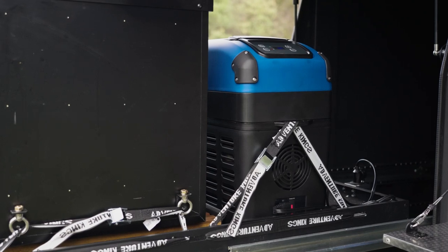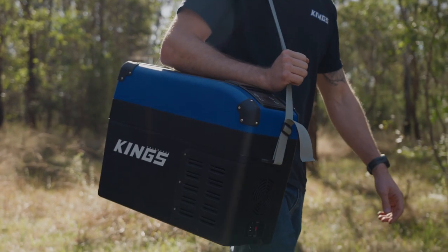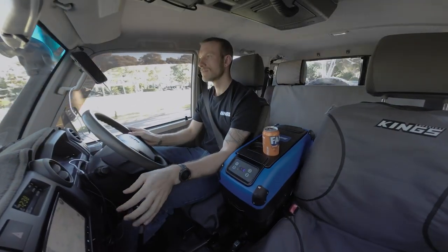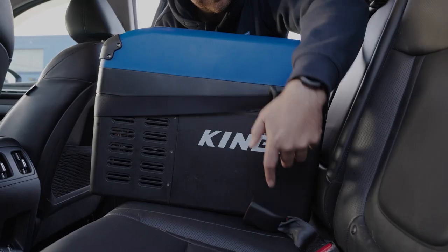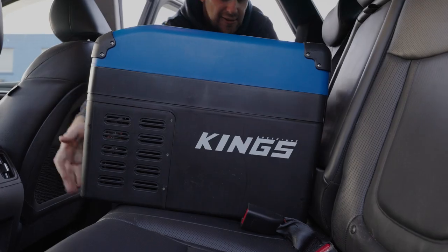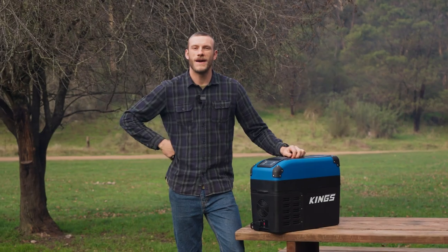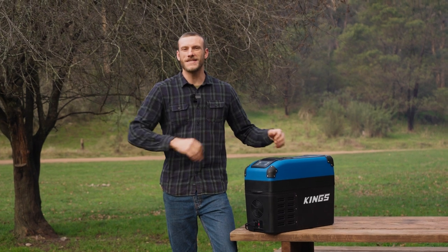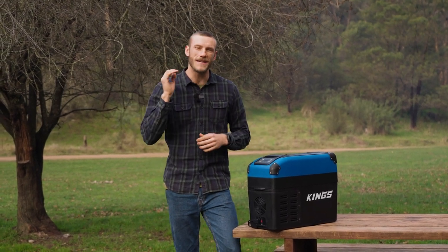So whether you're a tradie, a truckie, a farmer, adventurer, or a family, this is the perfect upgrade for your vehicle. However you choose to use this multi-purpose bit of gear, you're going to love everything about the King's Center Console fridge. Packed with premium features but without the premium price tag, the Adventure Kings Center Console fridge is value that you simply cannot beat.